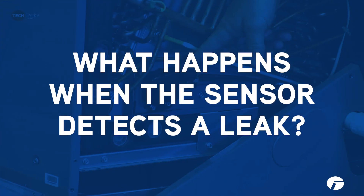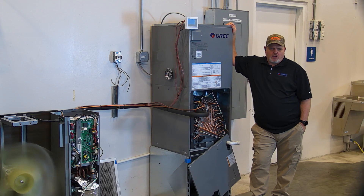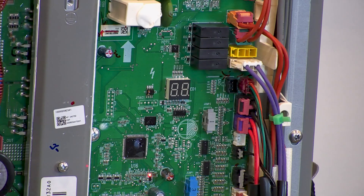Once it goes into alarm, there's a speaker on the indoor board that gives you an audible tone. It forces the blower to go to high speed. The outdoor unit will give you the EA error code and the compressor shuts down immediately.